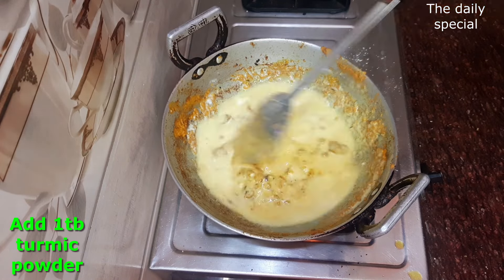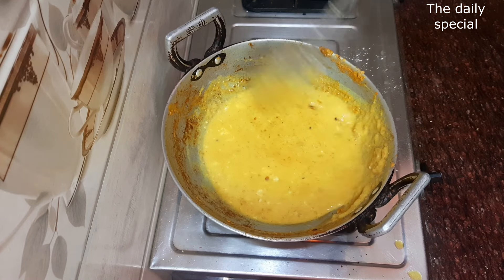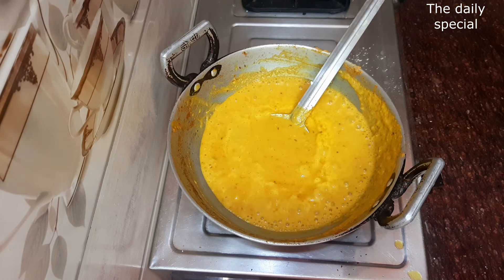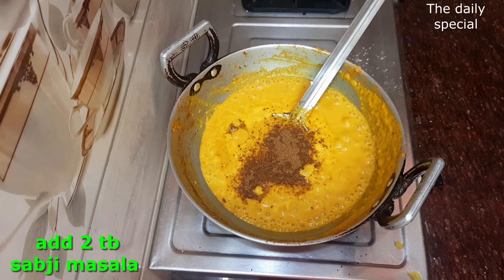I have a glass of water here. I am using water this time — this is also a tip. You can use water so that the texture will be good and the taste will be good. Try it. I have to add a glass of water here.